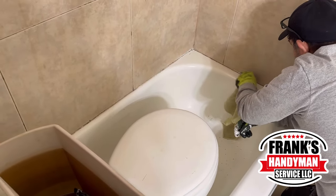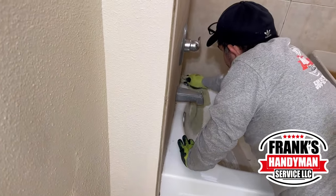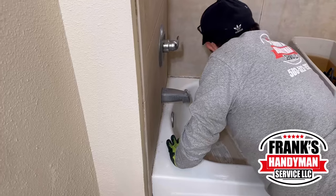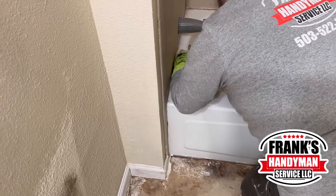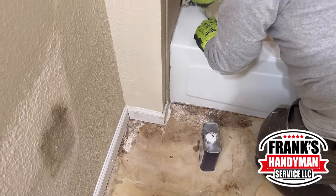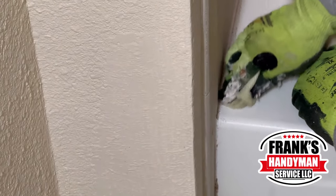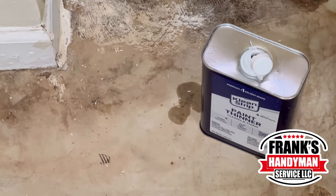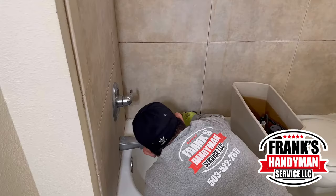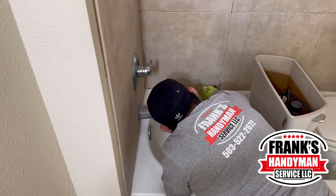Our colleague is also taking out all the old caulking. Some of it was pretty hard to get out because it was so old. He's going to wipe everything off and then use some paint thinner — putting it on with a little towel, damping it up and going all around the edges. That makes it easier for all that stuff to come off. Then you just have to wait for it to dry before putting the new caulking. You can get the paint thinner at Home Depot. He's preparing that for tomorrow to put the new caulking once it dries.